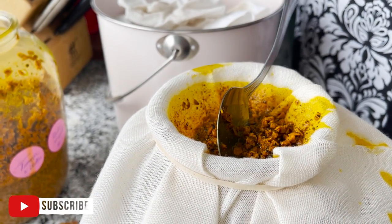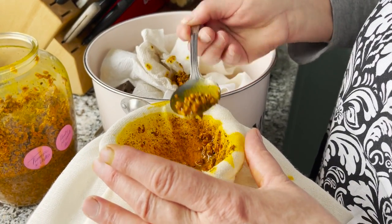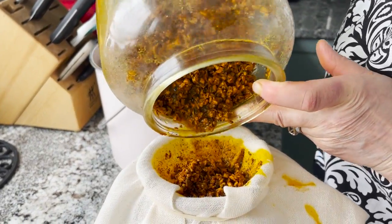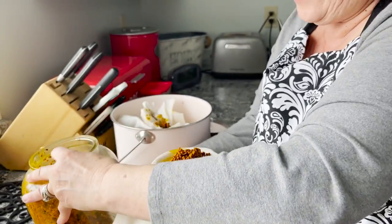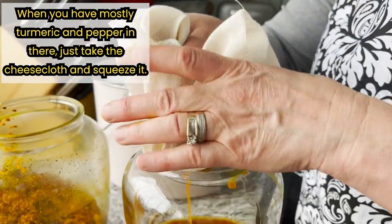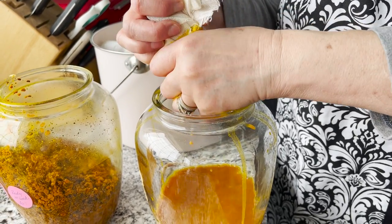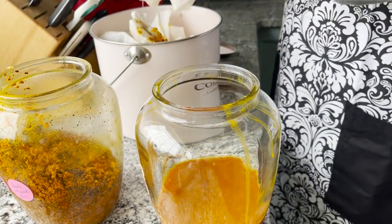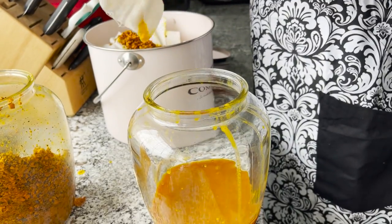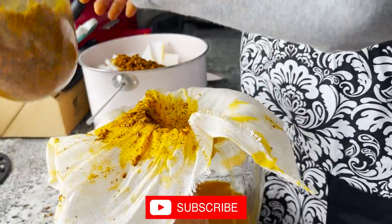Let's take this — it's going to go in our compost, right? Because that beautiful turmeric, after we're done with it, is going to go back into the earth and give us nutrients. Now when it gets to this stage where you have mostly turmeric and pepper in there, I just take this and squeeze it because I want to get absolutely all of the tincture that I can — that's your beautiful medicine. As you get closer to the bottom of the jar, you'll have less and less tincture because it's absorbed everything that it can. But we still want to do as much as we can.